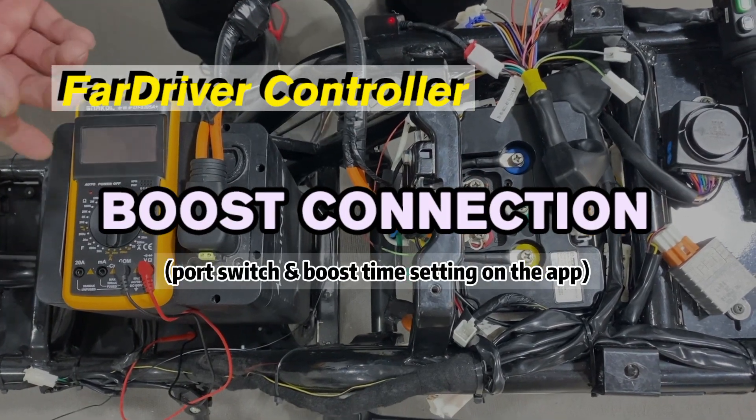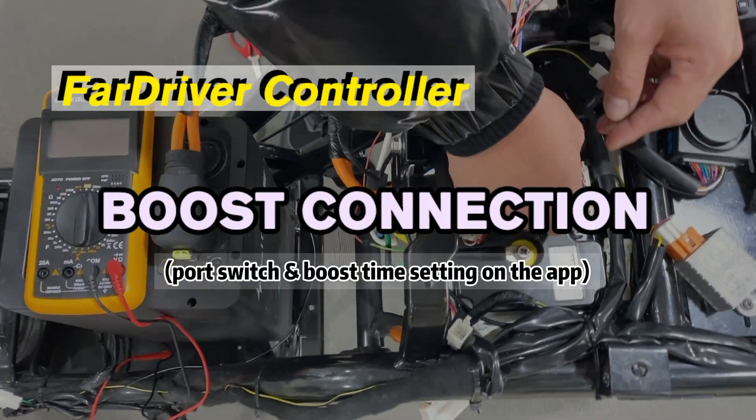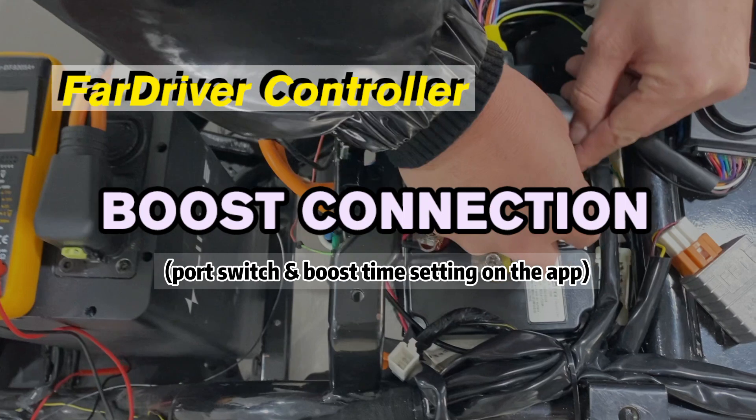Hello everyone, in today's video, I'll explain how to enable the boost function of FireDriver controller.